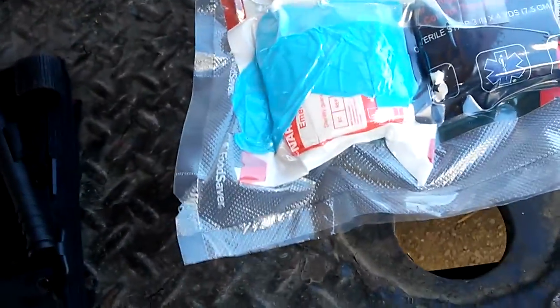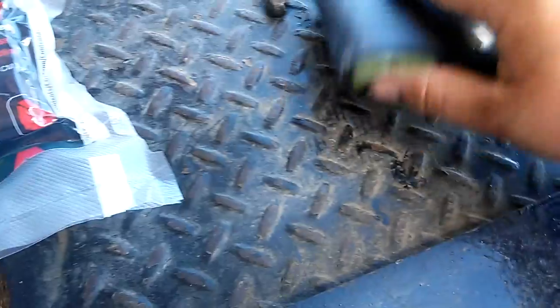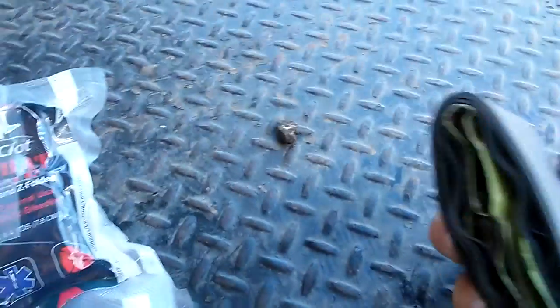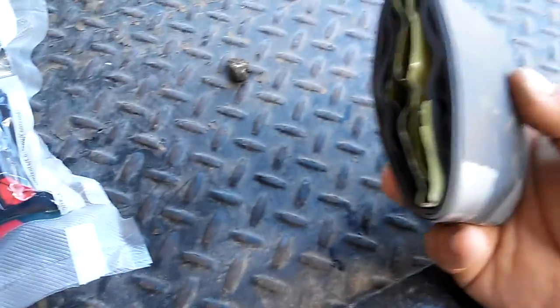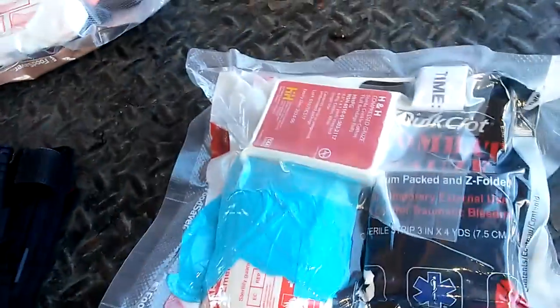I also added something else to my EDC. I added a SWAT-T tourniquet, which is more or less a better pressure bandage than a tourniquet, wrapped in some Z-fold hemostatic wound pack. There's a pair of 9-mil thick gloves on the inside — they're orange. I know orange isn't the best color for detecting blood, but it's better than black.